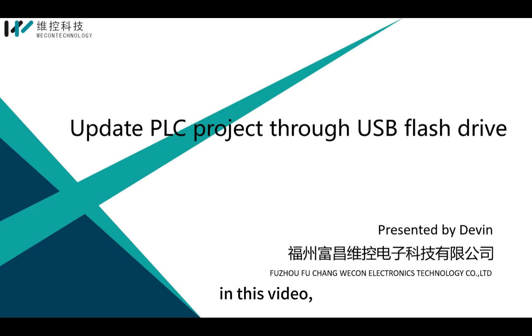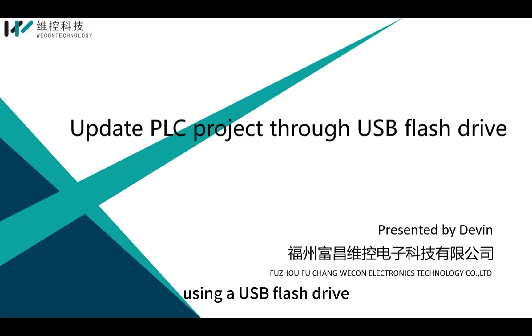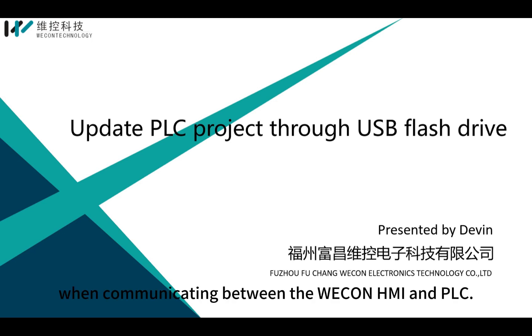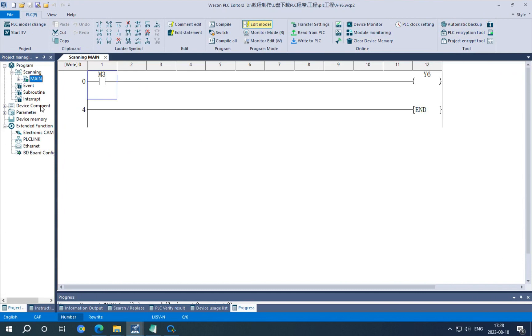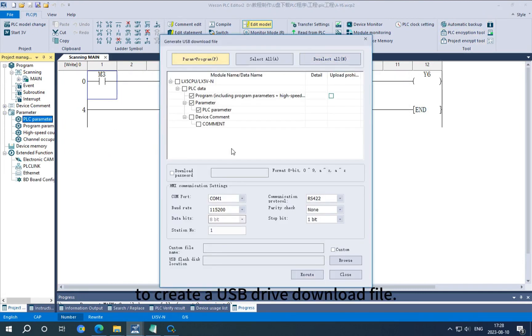Hello everyone. In this video, I will show you how to download a project to Wecom PLC using a USB flash drive when communicating between the Wecom HMI and PLC. First, we need to use the PLC editor to create a USB drive download file.